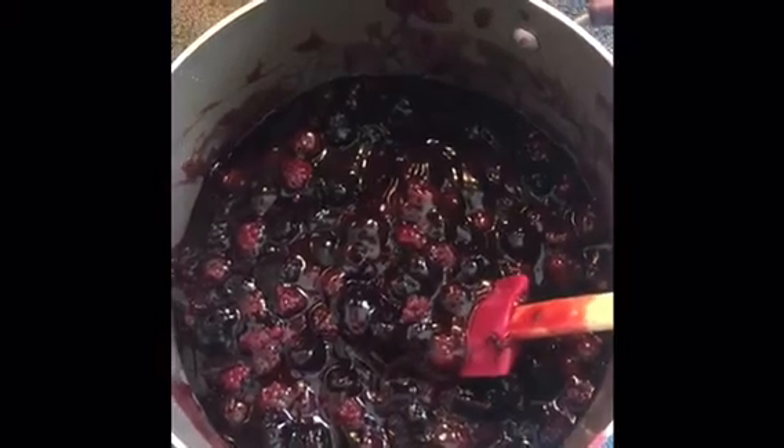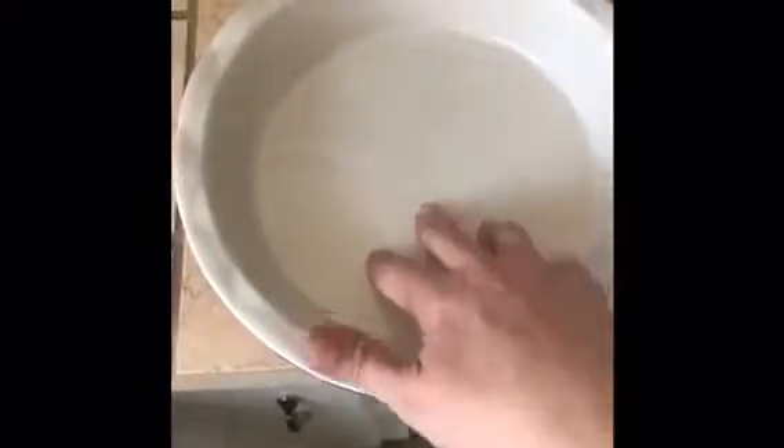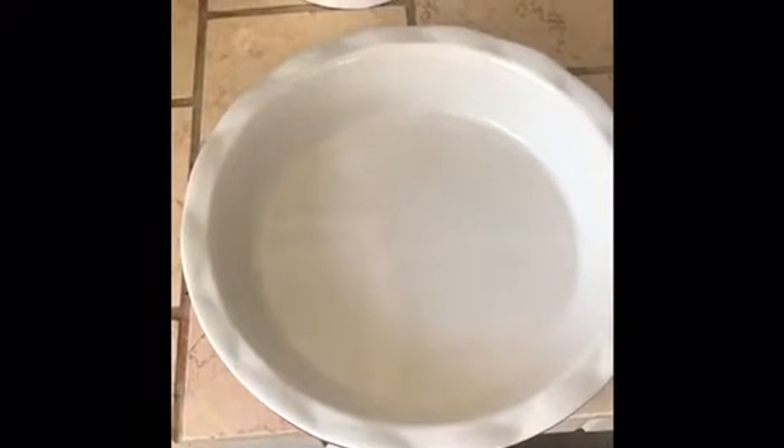Now the next step is to fill and prepare the crust. I'm not making my own pie crust today — I don't have time — so I'm using the ready pie crust from Aldi, top and bottom. I have my nine-inch ceramic pie dish that I always use. I'm going to go ahead and put the bottom crust down, then fill it, then cover it.